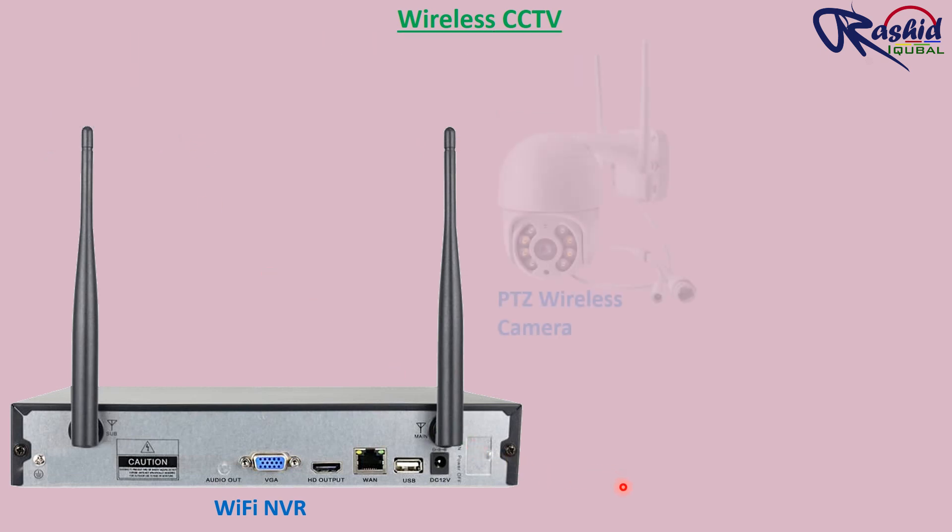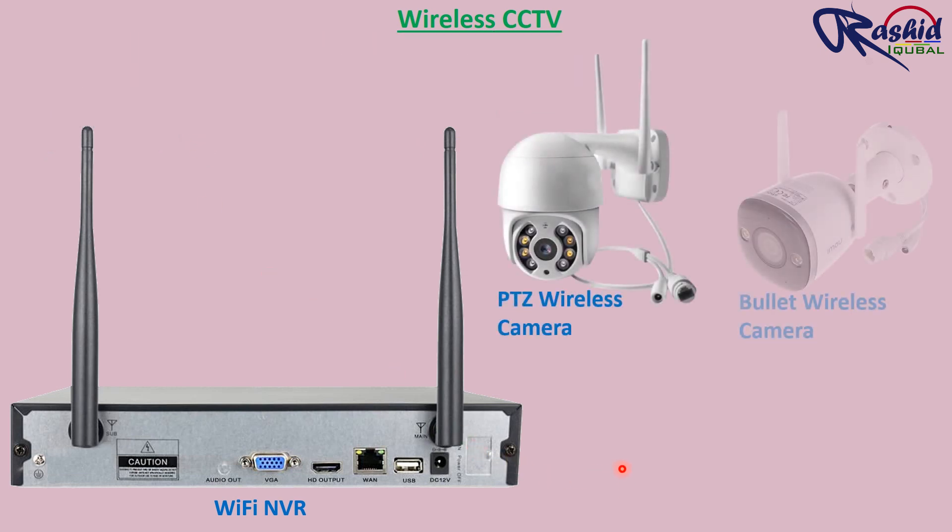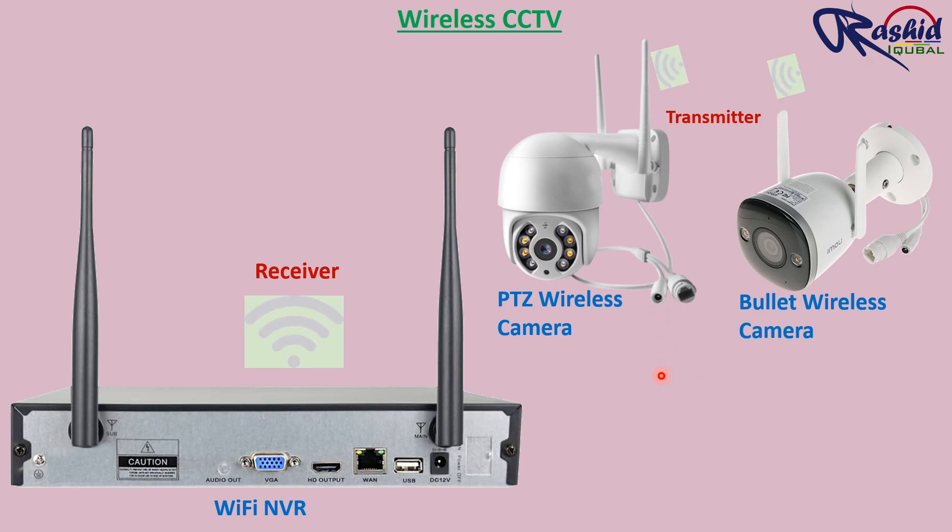Wireless security cameras are not truly wireless in terms of an energy source. Wireless cameras are going to transmit data without wires, however for power supply to the camera we have a few choices. Let's take a look at a few of them.